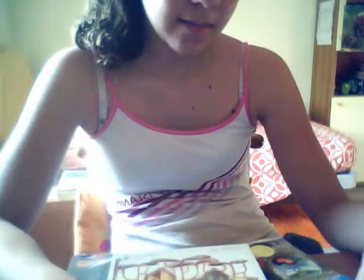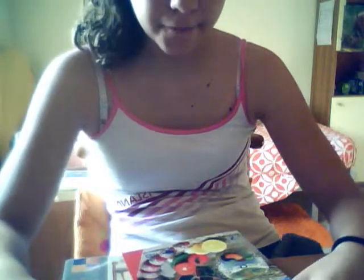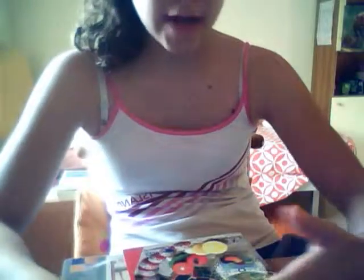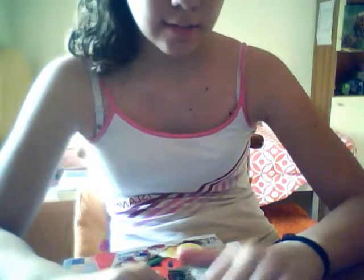Hi everyone. In this video I'm going to show you the two polymer clay or Fimo books I have, and maybe soon I will order one on Amazon.it because I live in Italy. These two books are really useful. One is really cheap, like 5 euros, and my favorite book right now for clay costs about 20 euros but it's really really good. So first we start with this one.